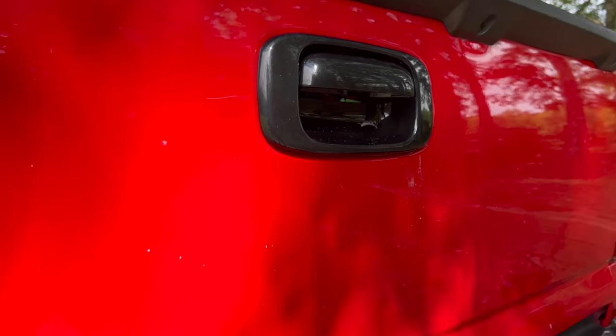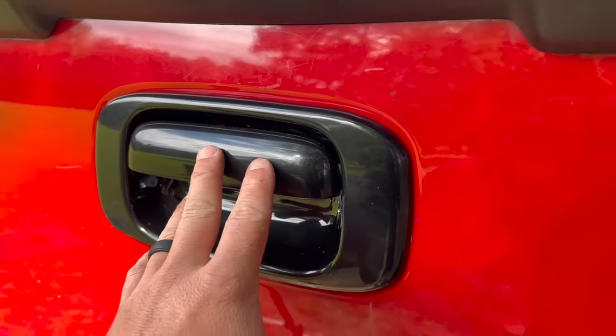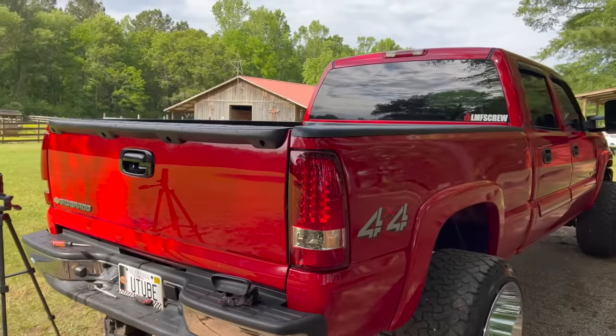We're going to work in the handle, boys. And yes, like I said, it is prep for paint — so this is just black plastic, gloss black, it's smooth. You can sand it just a little bit or buff it or whatever, and then paint it — which we're definitely going to paint the handles on the truck eventually.